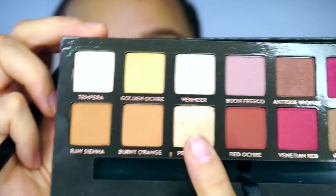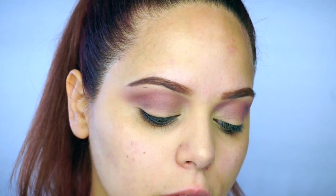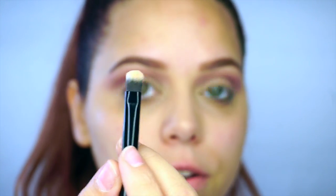Next I'm gonna take Primavera — this is a nice gold shade — and I'm just gonna put it on this little spot right here where we didn't add any color to. I'm gonna really pack that on my lids with a flat brush.